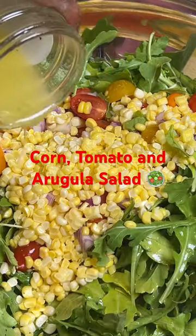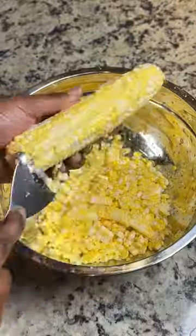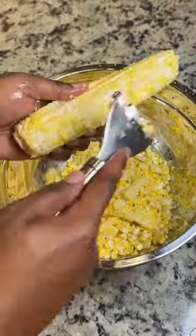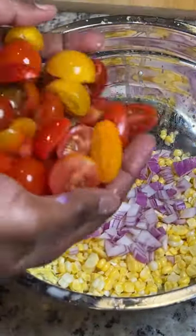It's cookout season, so I'm spilling the tea on how to make this corn and tomato arugula salad. The first thing you want to do is remove your corn from the cob. Now, baby, where was this tool when I was helping my mama put up corn back in the late 80s and early 90s? Because I definitely needed it. I got this one off Amazon — I got it listed in my Amazon storefront.